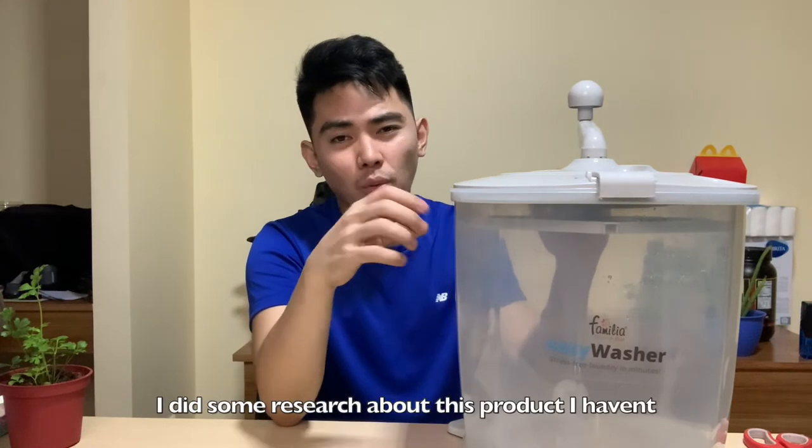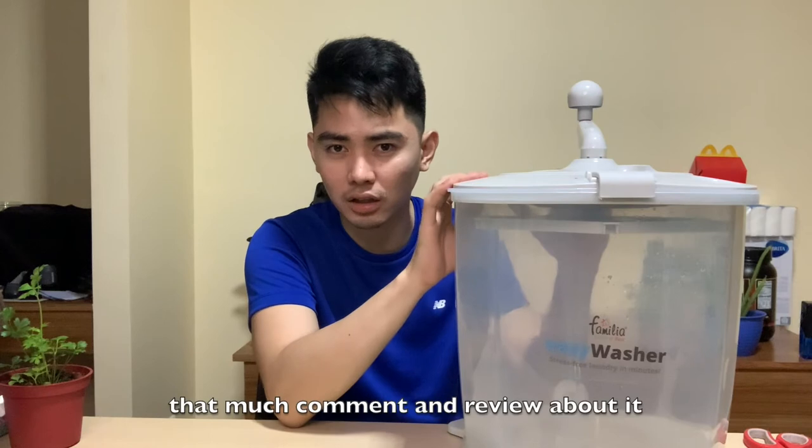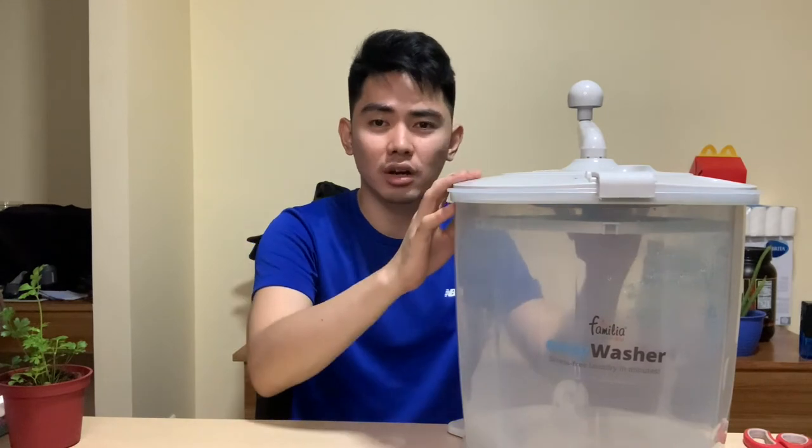I did some research din kasi nito. Walang masyadong comment. Walang masyadong nag-love din ng specific na product nito. Lately na lang din nila pinost to sa Lazada at saka sa Shopee. Eh, wala naman din nagda-try. Wala din ako nakikita mga review. At least na-review natin to. Hopefully guys, I would definitely warn you. Do not buy this product.